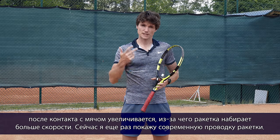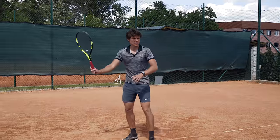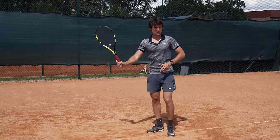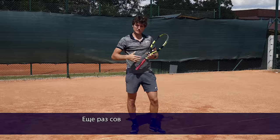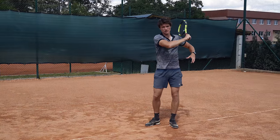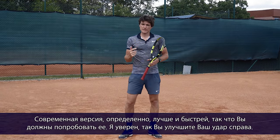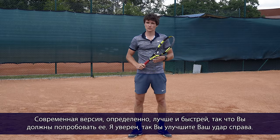Now I'm going to show you the modern follow through. Let me demonstrate the old school follow through and one more time the modern one next to the shoulder. Definitely the modern way is better and faster, so you should try it and I'm sure you're going to improve your forehand.